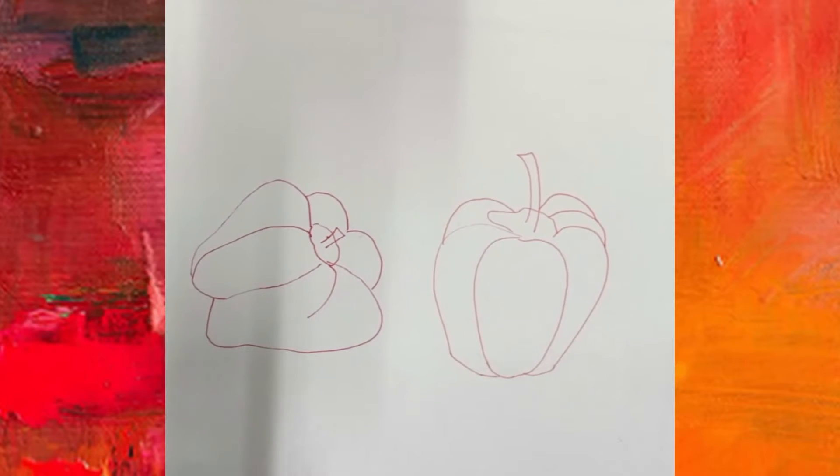Let us first understand what stippling is. In this stippling method, since it's only dots that we are doing, we have to be very careful — the dots are also done in a direction. We cannot just go on putting dots wherever we want.